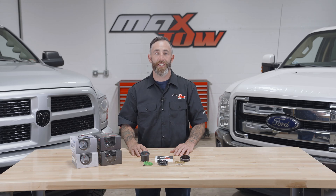If you need any additional vehicle specific installation accessories, feel free to visit our website at Maxto.com.